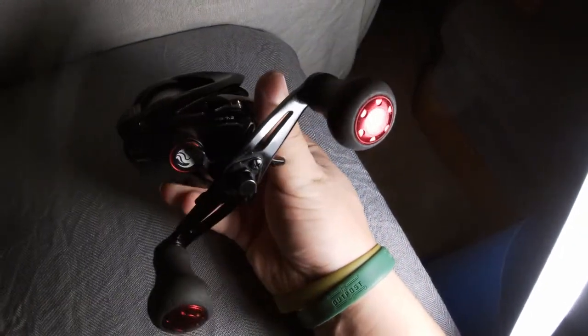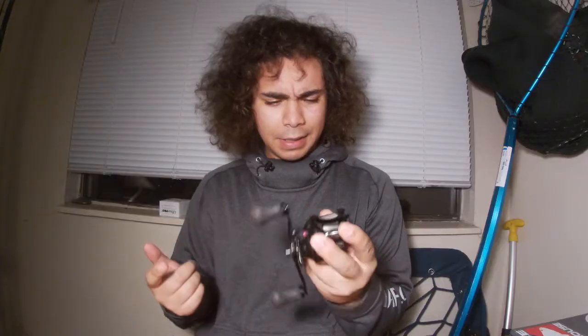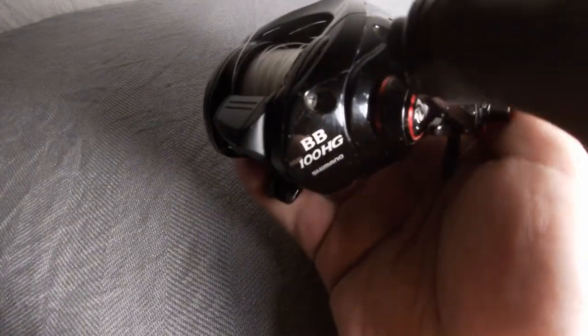Let's go over some basic information about the reel. This is the Shimano Engetsu — it is the saltwater JDM version of the Casitas. It comes with a little bit larger handle, and a different color scheme: the Casitas is silver whereas this is black with a little silver flake and some red accents, which looks super cool. This reel comes in two different gear ratios: a 5.5:1 and a 7.2:1. This is the 100HG version — a 100-size spool with the 7-speed HG gear. Because it's a 100-size spool, it's a very small reel not really made for bigger baits. I usually throw anywhere from a quarter-ounce to three-eighths-ounce lures on here.